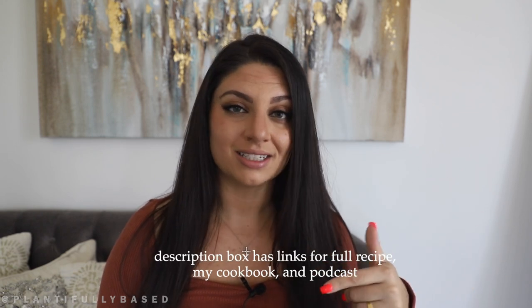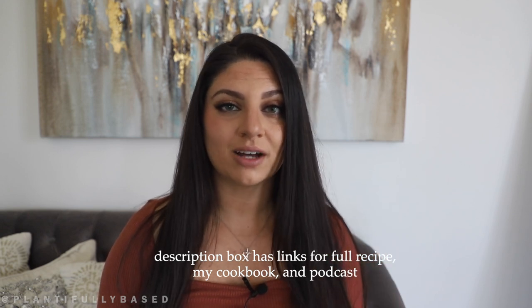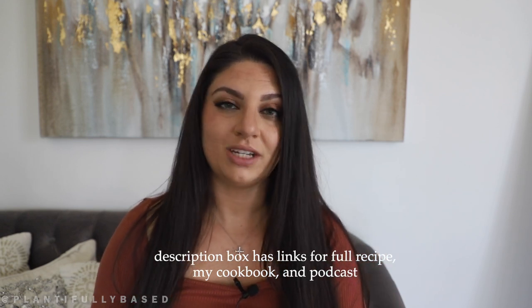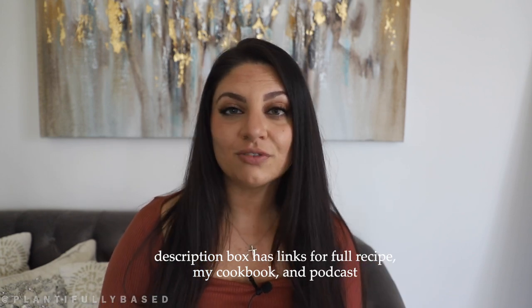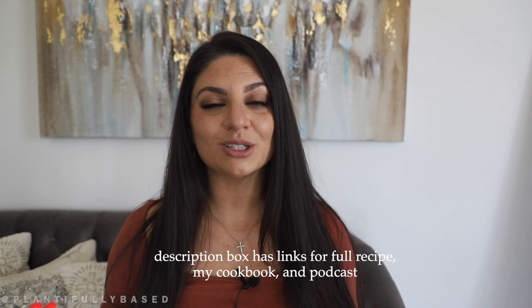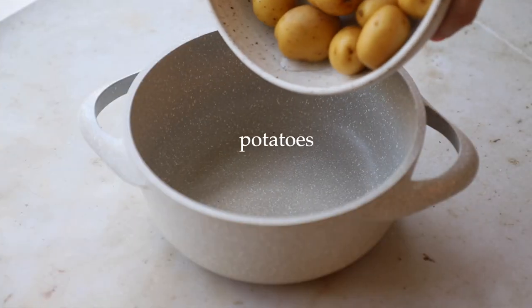The full written recipe is on my blog with a printable version — there's a link down below. You can also find the full ingredients list in the description box, along with links to things you may need. There's also a link for my cookbook 'Plantiful' and a link to my new podcast 'Vegan Thoughts.' With all that said, let's get into the recipe!